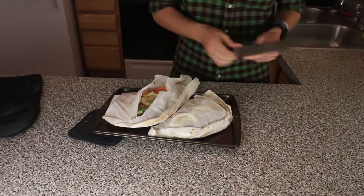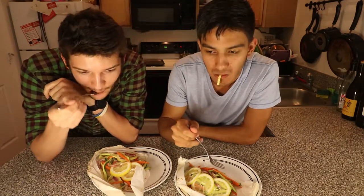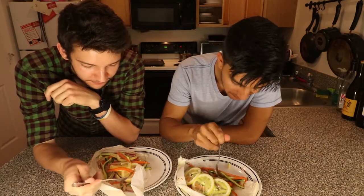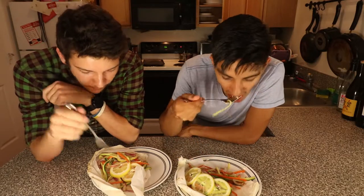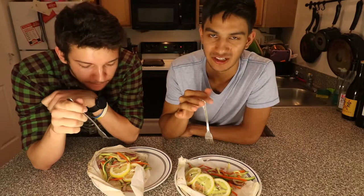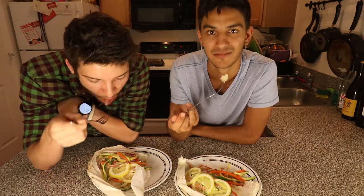That's steam — that looks really good. Turbot is a very soft, lightly flavored fish. It's a lot like conventional tilapia, just tastes a lot better, and there isn't a very heavy fishy flavor. So if you're not into fish or don't really like salmon or sea bass, you might want to try turbot.